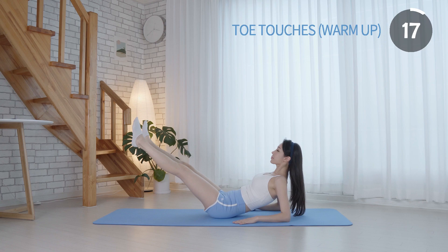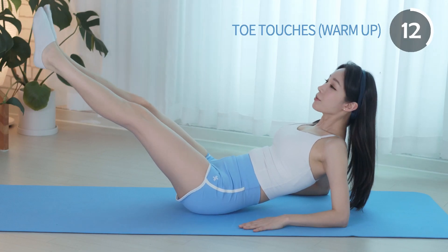Engage your abs and core, breathe slowly. This warming up helps prepare your body for today's exercises.